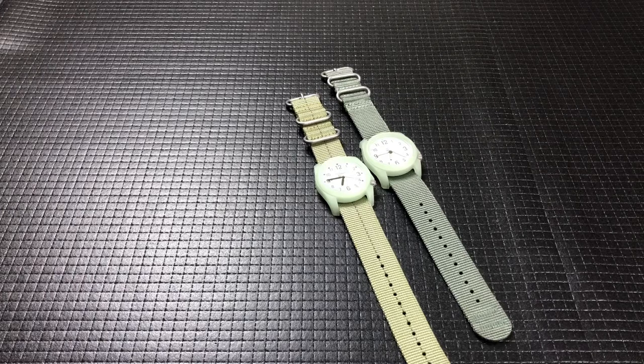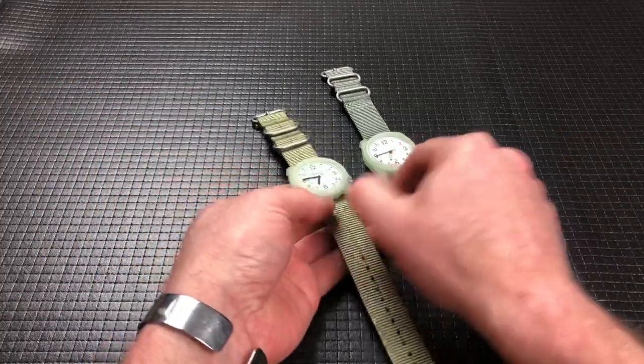Hey there everyone, welcome back. Today we've got a couple of watches. They're basically identical, so that's why I've kind of brought them here together. They are the Bertucci DX3 Fieldwatch — might be Bertucci? I don't know. Anyway, they're kind of a cool field watch.